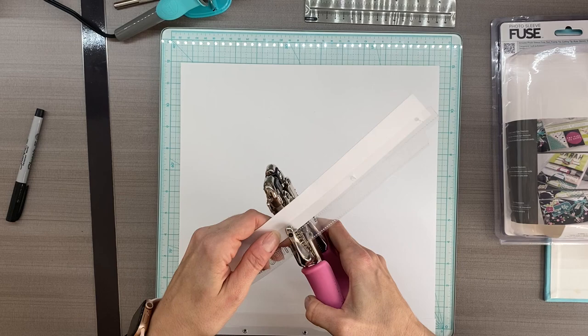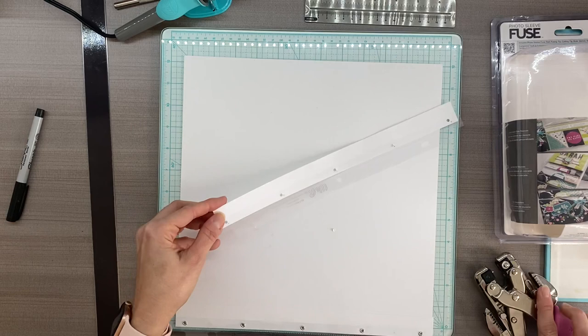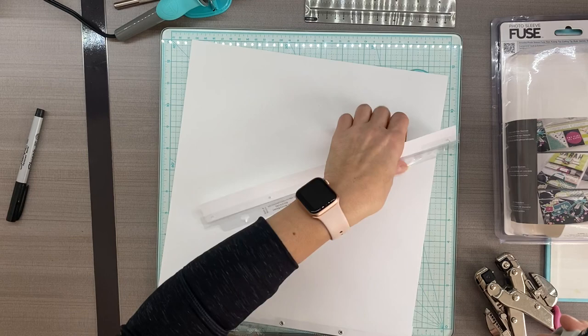Such a messy little thing, the crop-it-out. For whatever reason, my crop-it-out likes to leave a little mess every time when it cuts something plastic, so I just have to snip those off.